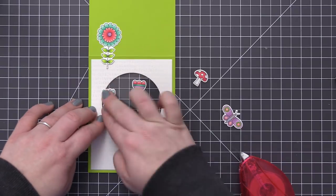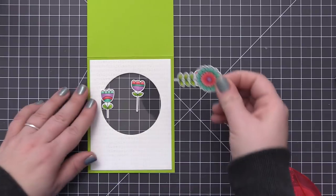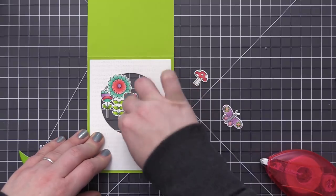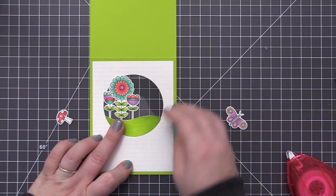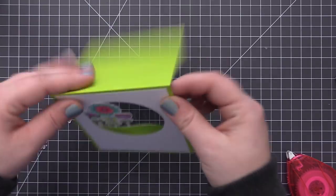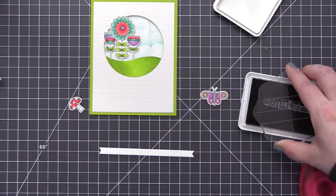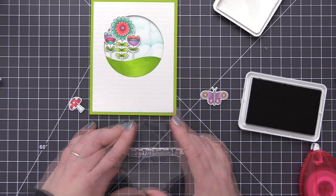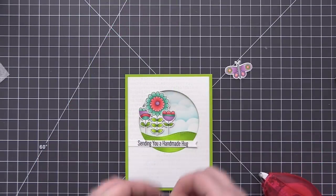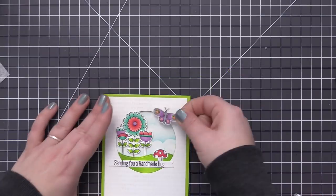Now it's time to put the outside of the card together. I have all the colored and die cut images and I'm positioning them onto the acetate window. With the card open I'm using my grid mat as a guide to keep the flowers straight, and I adhered those three on first, then added the grass over top. This creates a cute scene with large flowers growing out of the grass. To finish I stamped a sentiment onto a sentiment strip and attached it over the grass with the mushroom peeking out, then added the butterfly to the top of the circle.